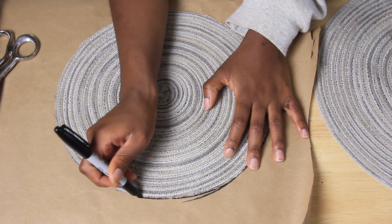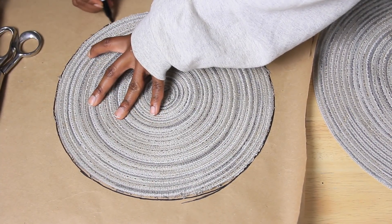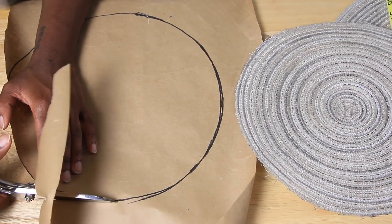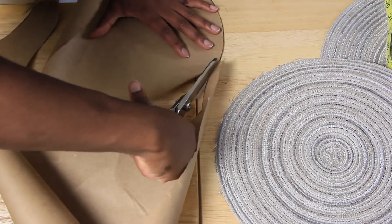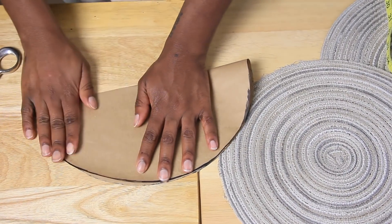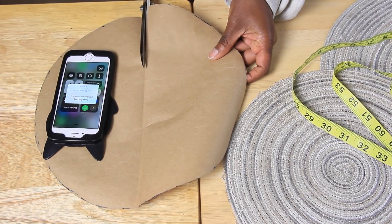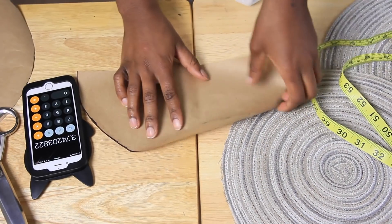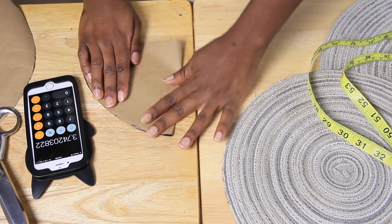So what I did was trace my first circle onto my pattern paper, and I'm going to cut this in half as you'll see later. I'm going to go ahead and cut this out. So we have our circle pattern, and then I'm going to fold it in half and cut it in half right along the crease, so you'll have two half-circles like that.